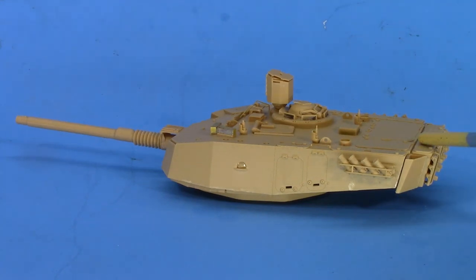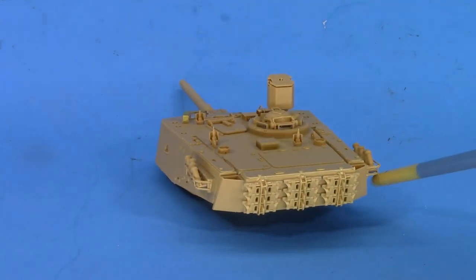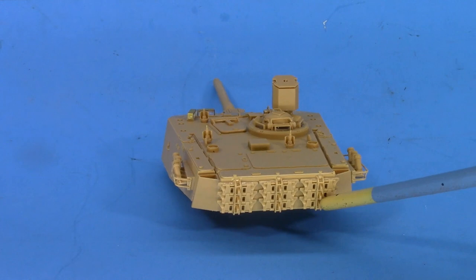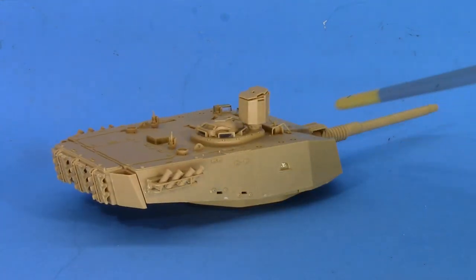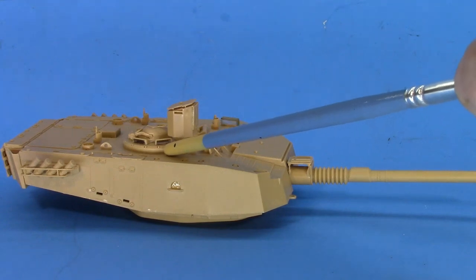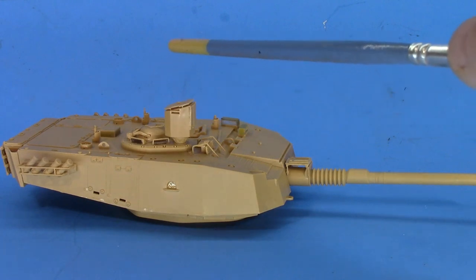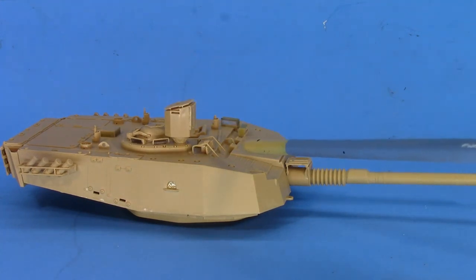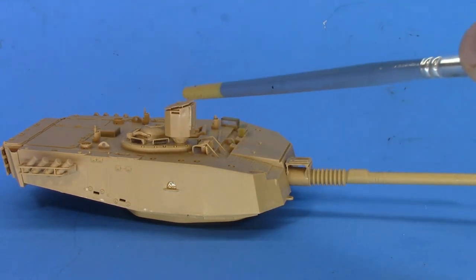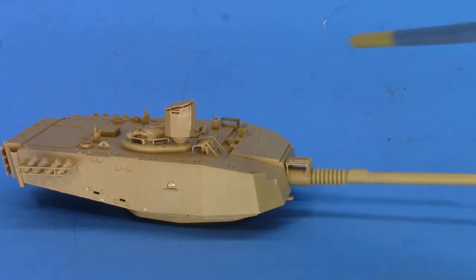The side panels of this area were a little bit fiddly to put together, as was this track carrier. The upper pole is nice — they've got clear plastic glass blocks through there. The commander's cupola, or the commander's sight, is all nicely done. The detail is reasonably sharp and accurate, and it fits together alright.